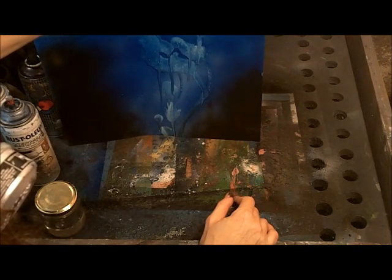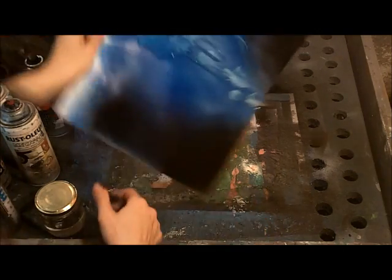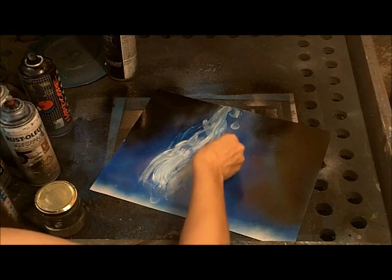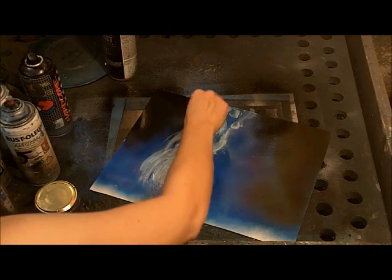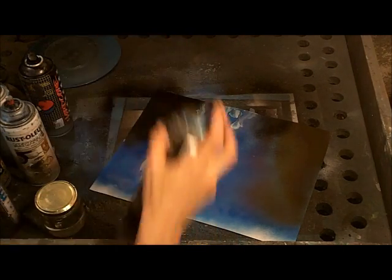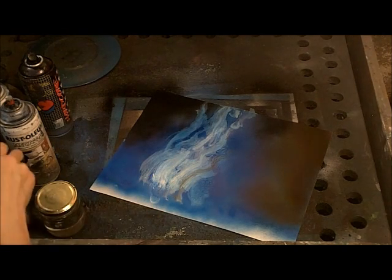An eyedropper might actually be a really good way of applying it. Once you've got a little bit dribbling down, use your foam to create some streamy, streaky things in the sky — just a clean piece of foam or a kitchen sponge — dragging the paint from the bottom up. Since there's white underneath, you're going to get white.